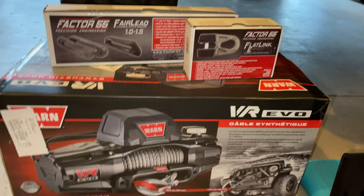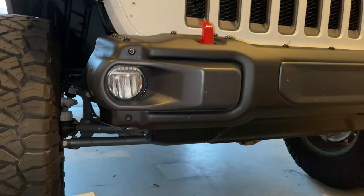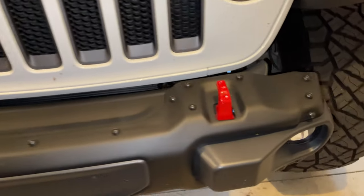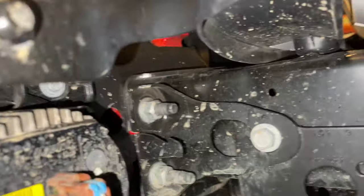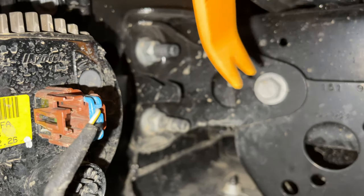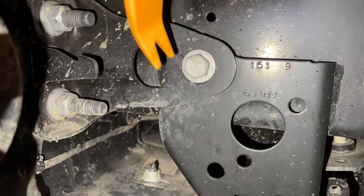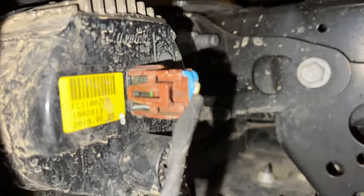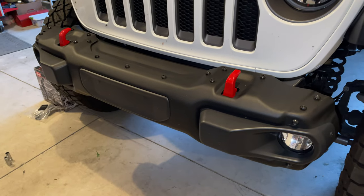So let's go ahead and remove the Rubicon factory steel bumper and then throw on the new EVO one. To start, pull off the push tabs on the little beauty plate up here. On the backside there are four 18mm bolts — two on each side of the frame — plus a 16mm bolt you need to pull off. Don't forget to unplug your fog lights, and then the whole bumper should pull off. Pretty easy.